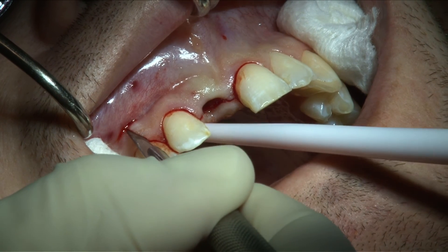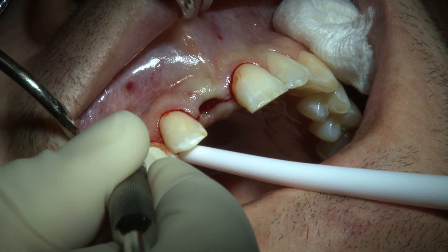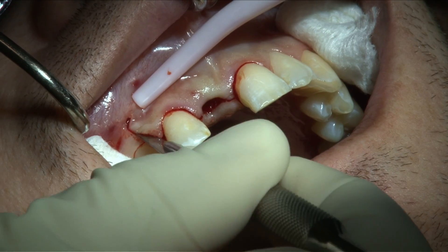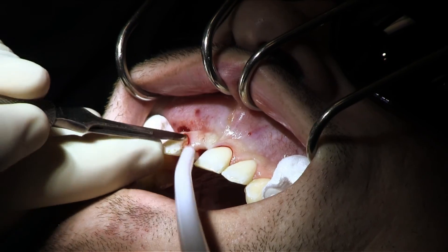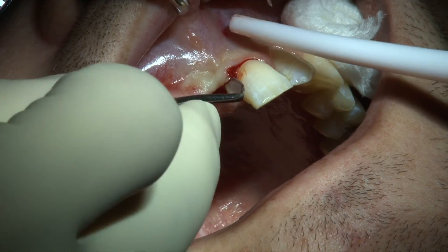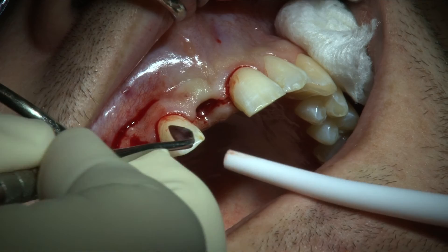The vertical incision is then extended apically beyond the mucogingival junction. The flap is freed from the margin of the alveolar bone and the necks of the teeth. A Goldman-Fox interdental knife is then used to reflect the flap. Care is taken to carefully elevate the flap without damaging the tissues.